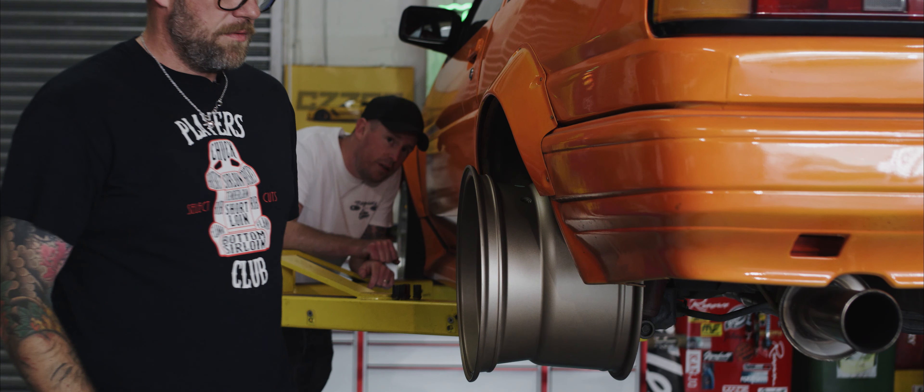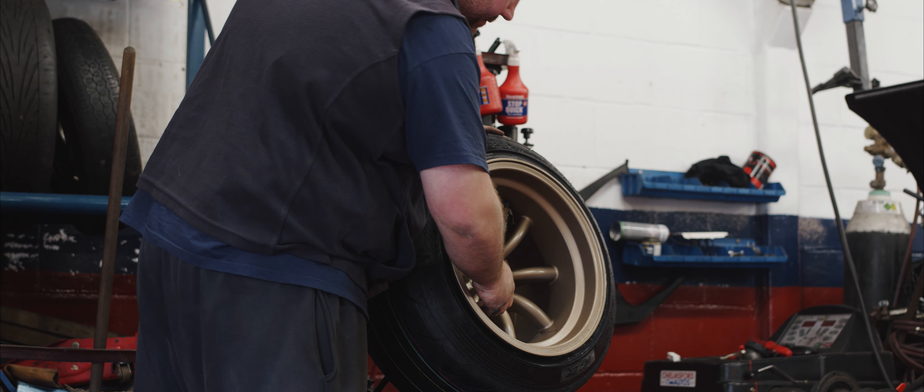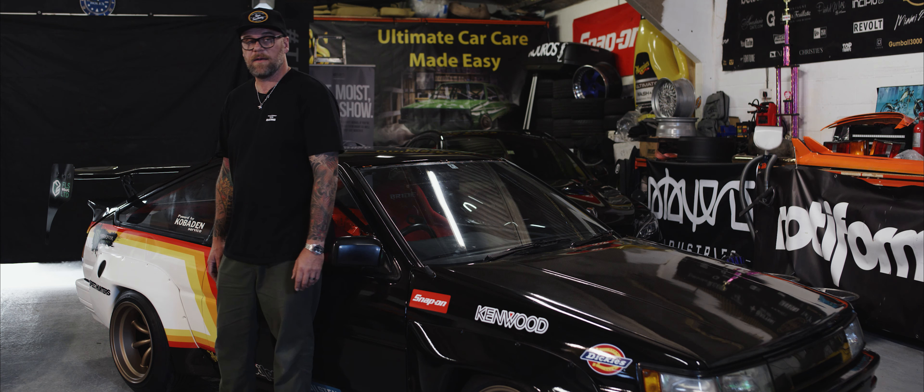Fortunately I had these wheels left over from the Z build and they fit just about. They will be replaced with ones that fit properly, but for the moment they'll do.